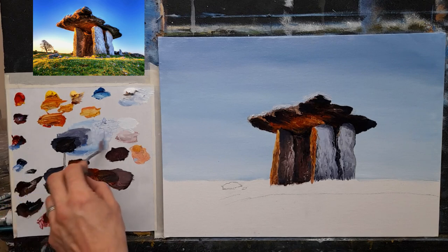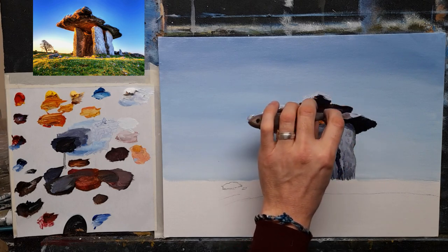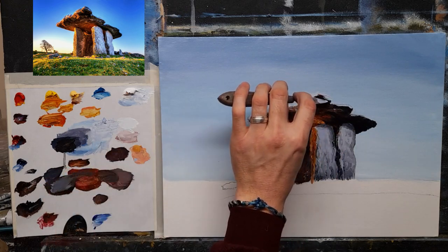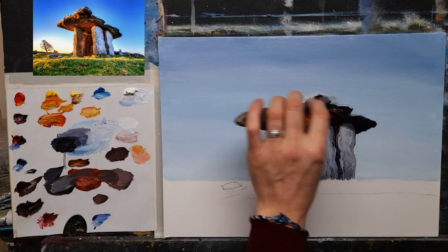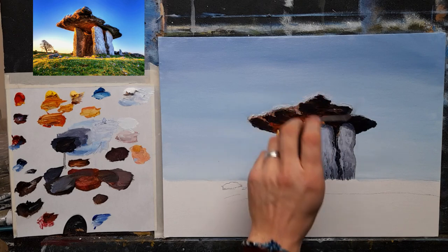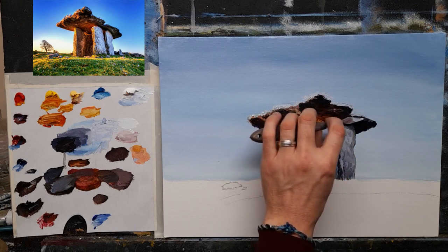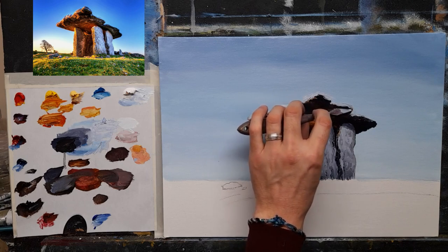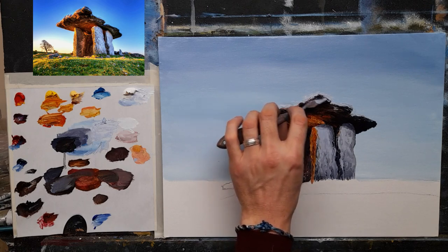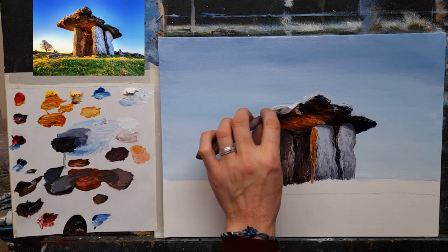I'll take a touch more blue and put a little touch of it along the back end here, and a nice big one up on top there. I'm even going to soften some of it with my knife through the rock — we're then creating that lovely rocky texture up on top, using little amounts, little amounts.